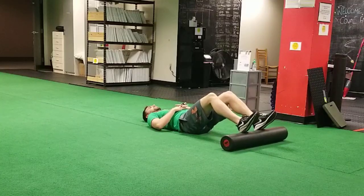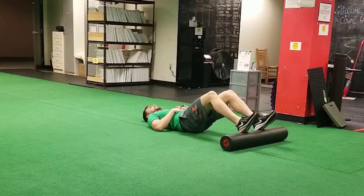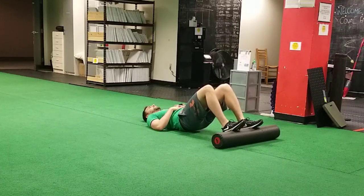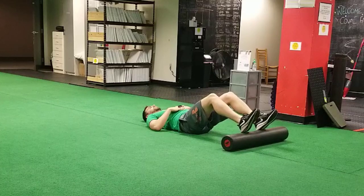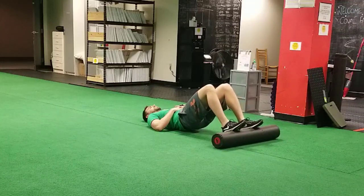This is a foam roller bridge. You're going to start with your heels on the foam roller, and as you scoop your butt up off the ground, you're going to roll the foam roller back towards you so that you end up on the midfoot on top of the foam roller. Your hips are up off the ground, you're pushing down through your midfoot, and you're thinking about pulling the roller back towards you.